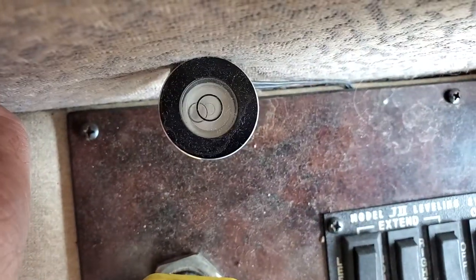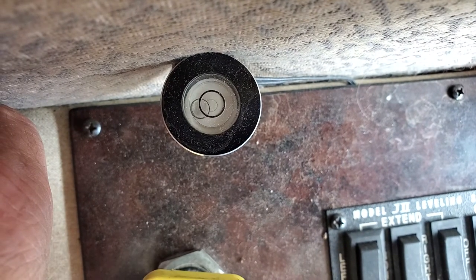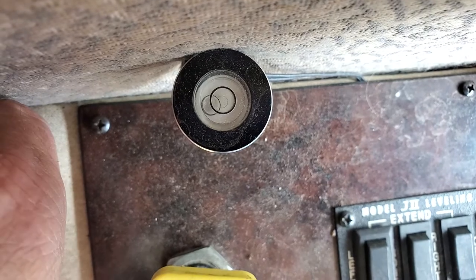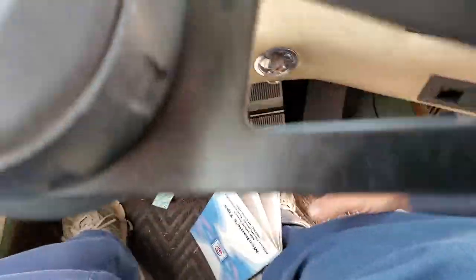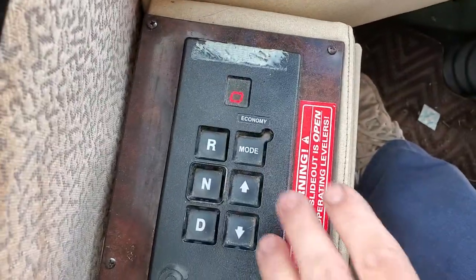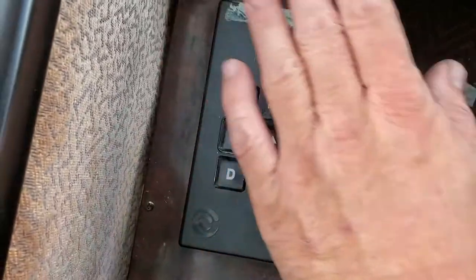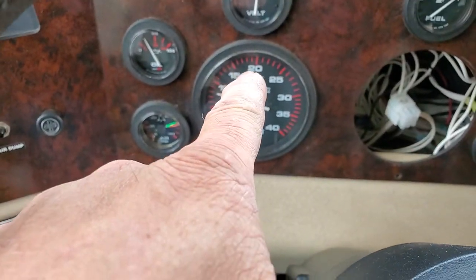I'm not sitting perfectly level — here's my level bubble. So that would probably be a good reason, because the transmission is higher in the rear. So it is one quart low. We can verify this by the transmission fluid level stick. But I'm just trying to show you the operation of this — the RPM sensing, the temperature sensing.